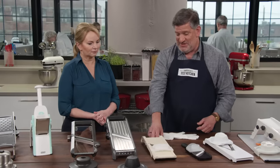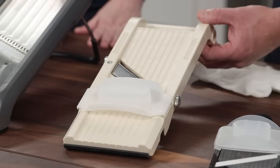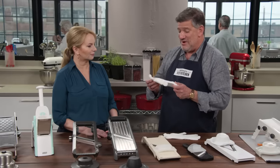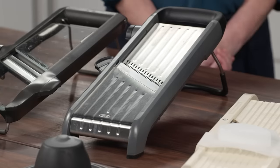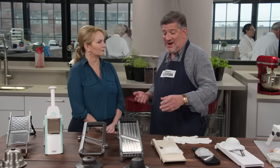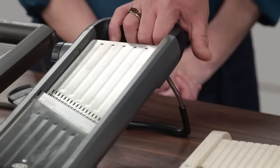Testers found three mandolins they really liked, each recommended for different reasons. The sharpest of the whole group is the $51 Super Benriner Mandolin Slicer — wicked sharp and easy to adjust, though you'll want to use a cut-resistant glove since the hand guard is minimal. The easiest to use and safest-feeling is the $85 OXO Good Grips Chef's Mandolin Slicer 2.0. It had a great, generously sized hand guard and a kickstand with a rubbery coating so it stayed put.